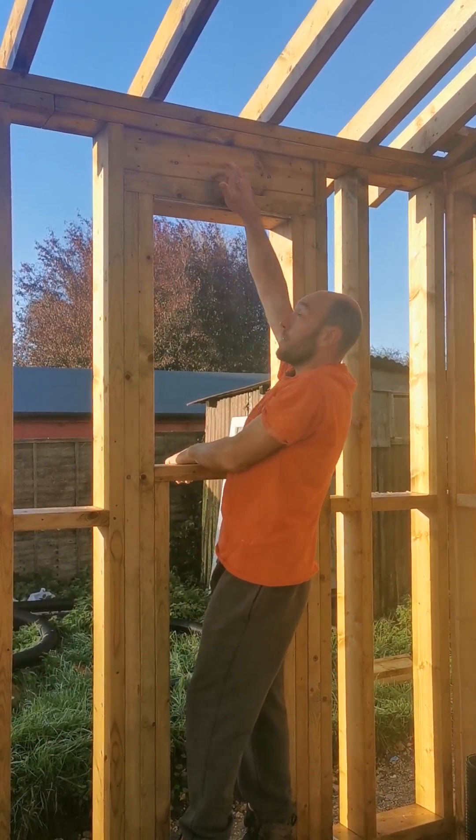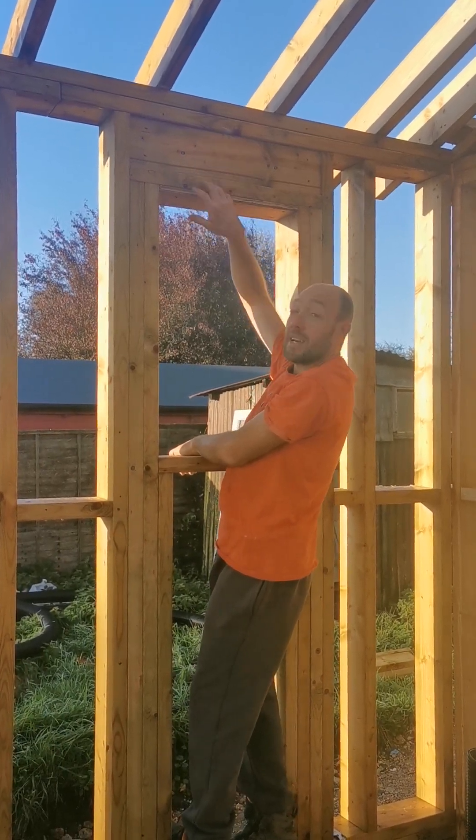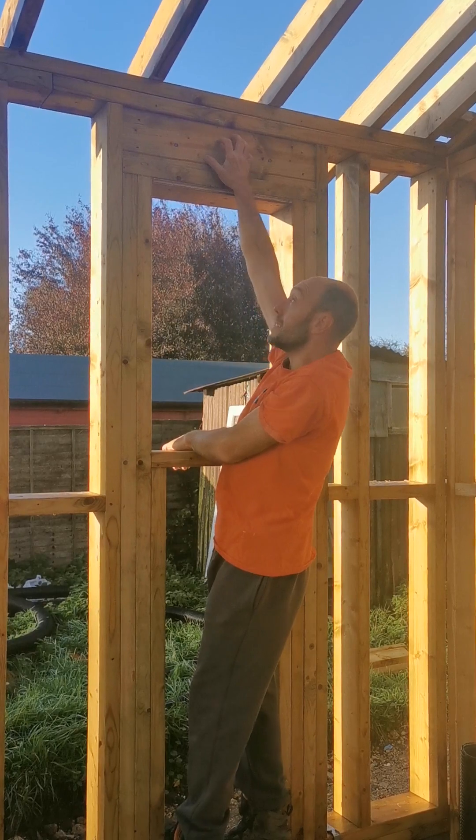Also, sometimes if you're putting bolts in and you get the domes, it's really good because it's hidden within that space. And on the outside we'll be applying battens, so it also hides it.